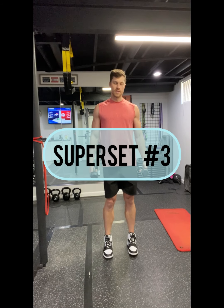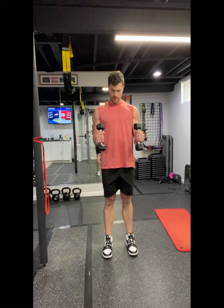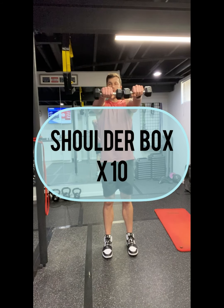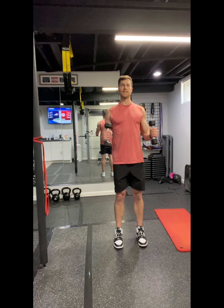Our last superset is really going to focus on some shoulder mobility. This type of stuff will also help make those shoulders and upper back pop — so when you're wearing that tank top this summer, looking good! Use little light weights, or even no weights. Start with those elbows at 90 degrees, strong through your core. We go out to 90, press forward, pull back, lateral raise together, pull back to 90.